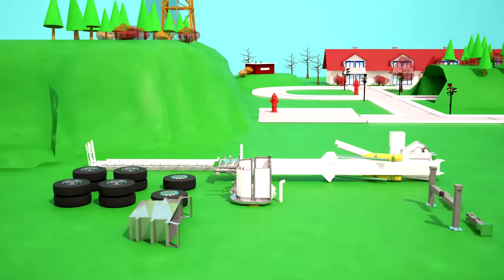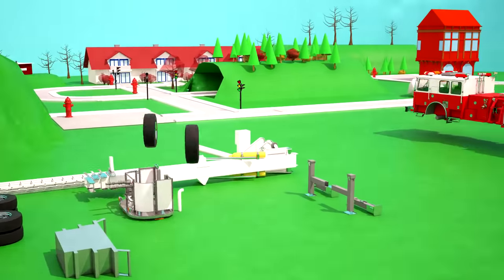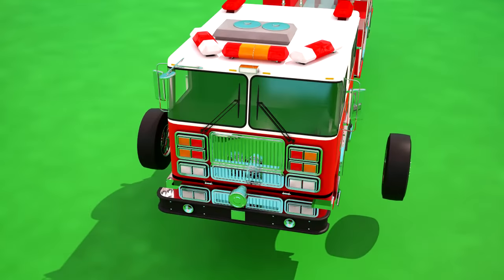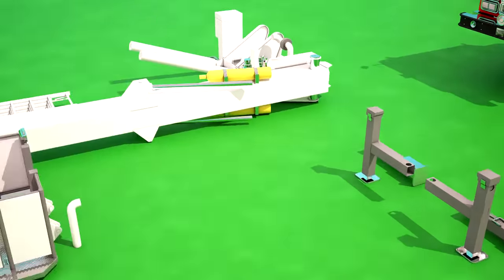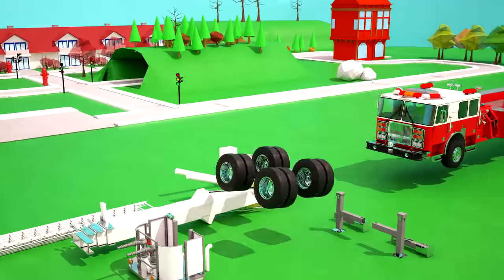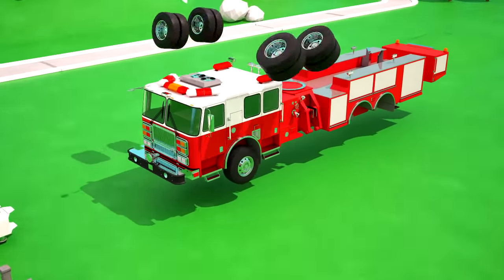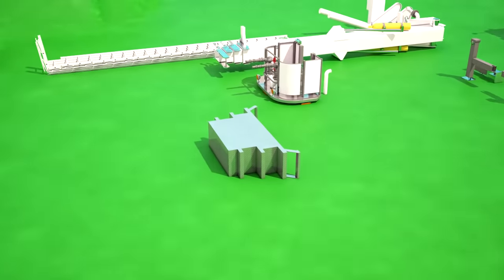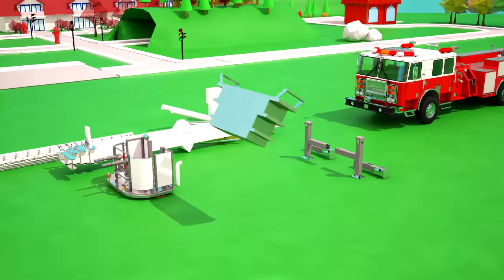We need to attach the two front wheels — one wheel on one side and one wheel on the other side. The rear wheels of the fire truck are double — two couples on one side and two couples on the other side! Between the back and the middle parts we are fixing a ladder!